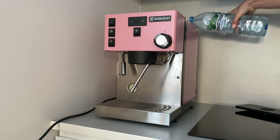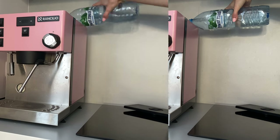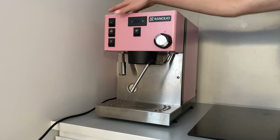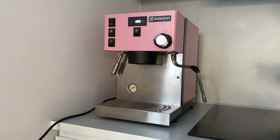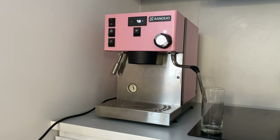Now fill the water tank with clean water, turn on the machine, and prepare everything for the second step of cleaning. You'll need a glass with a small diameter and it should be tall.